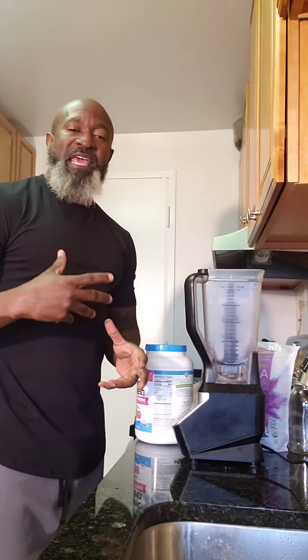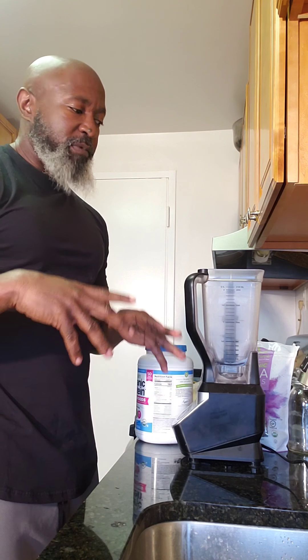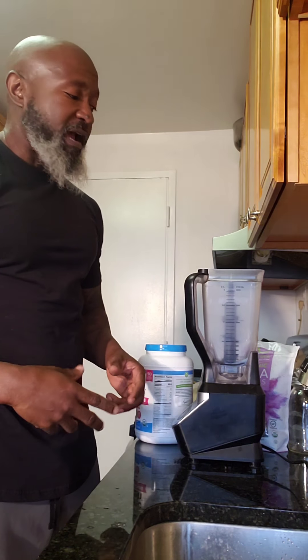I'm going to show you guys me making my breakfast smoothie this morning. This is my pre-workout smoothie that I'm actually going to have — this is my first breakfast. I'm going to have my supplements, my colon sweep and colon cleanse with this, before I go and work out.